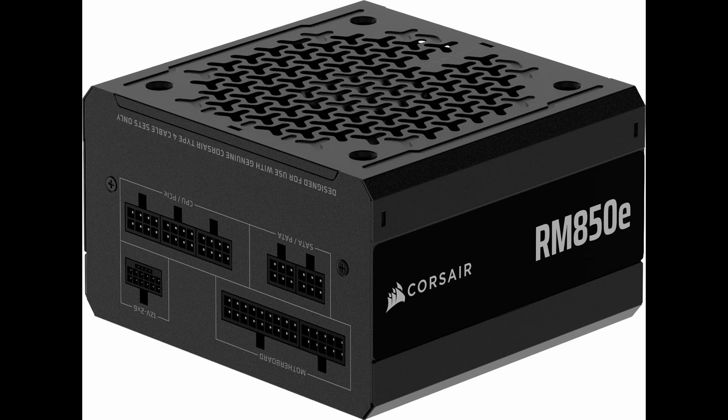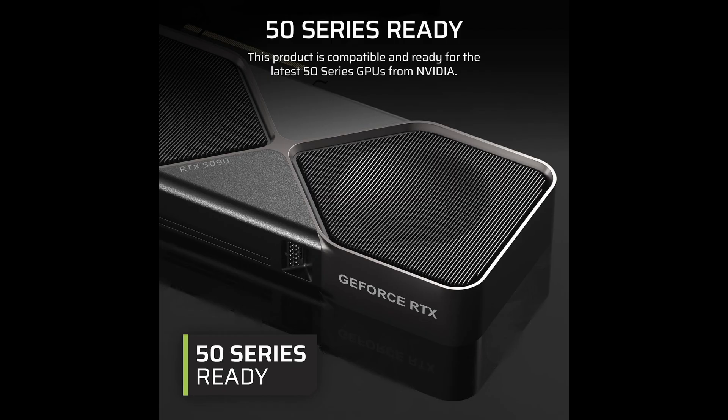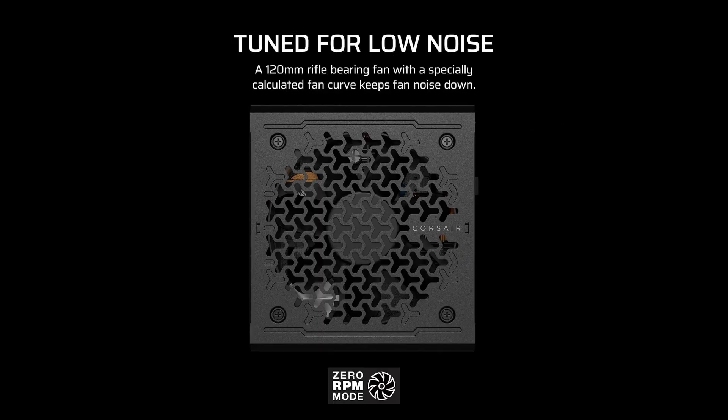When it comes to noise, Corsair went the extra mile. The RM850e is equipped with a 120mm rifle bearing fan, paired with a specially calculated fan curve. It runs whisper quiet, even under load. So if you're working in a noise-sensitive environment, like streaming or audio production, this PSU won't distract you with constant fan hum.